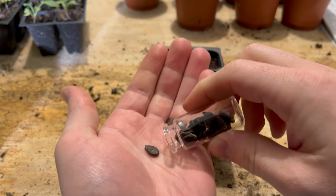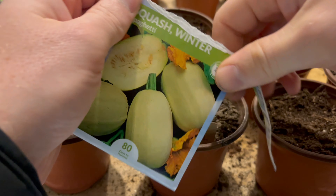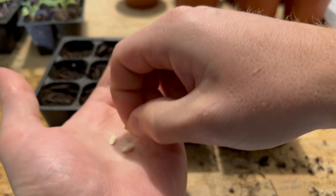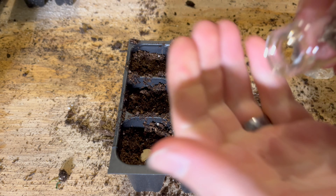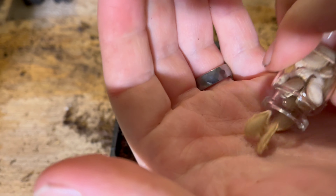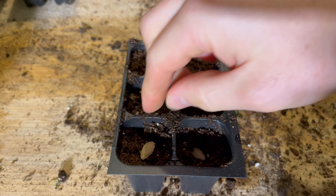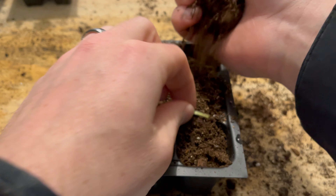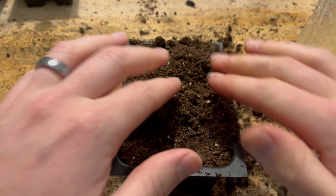Here I'm planting a bunch of warmer season plants — cucumbers, spaghetti squash, some watermelon, and zucchini. I planted like 12 cucumbers, just some watermelon. I'm not too sure where I'm going to put the watermelon but I did get a new kind I want to try growing. I think that's either butternut squash or spaghetti squash, I'm not too sure on that one. I'm getting these started so I can plant them outside in about 20 days.